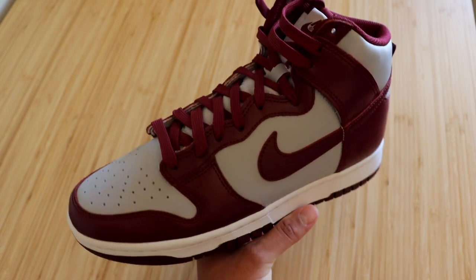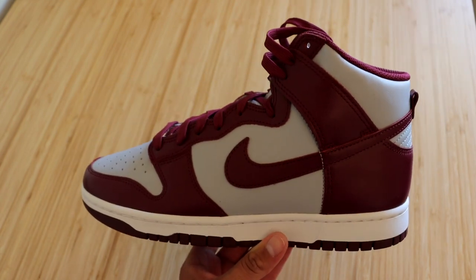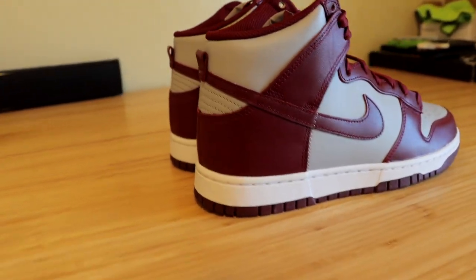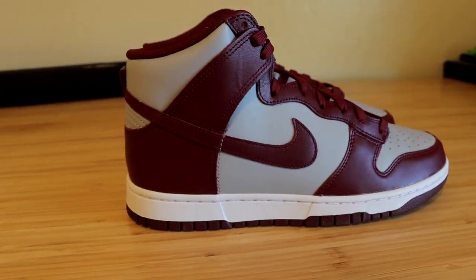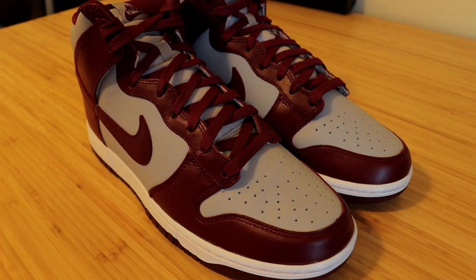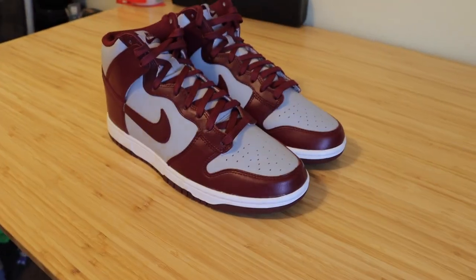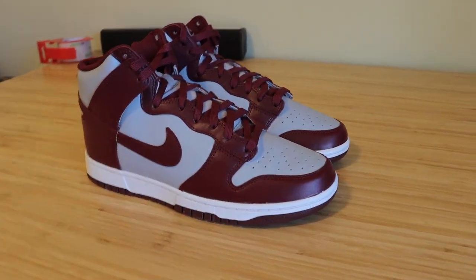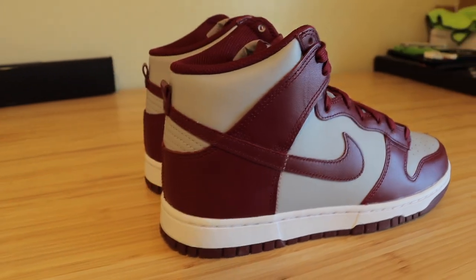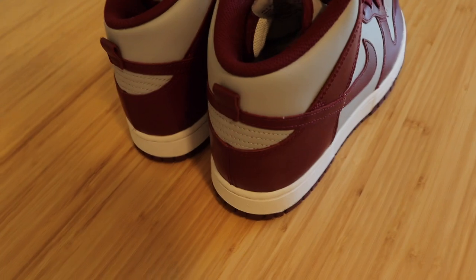Now we're gonna go ahead and put both shoes side by side and give you guys different angles at different lighting so you know exactly what you're getting if you decide to purchase these sneakers. Here they are — the Nike Dunk High in the dark beetroot colorway. Very simple-looking sneaker, but it does look really good if you like the gray and burgundy colors. I'll go ahead and show the raw, unedited colors now — the colorway definitely gives off some very chill vibes.